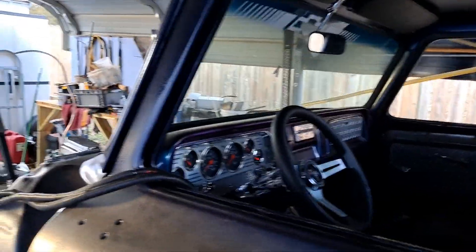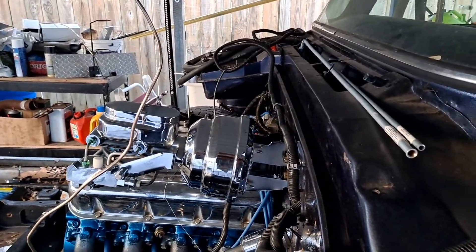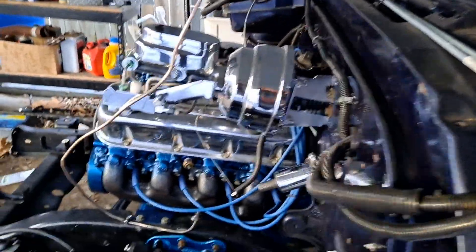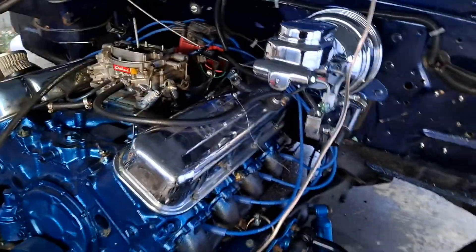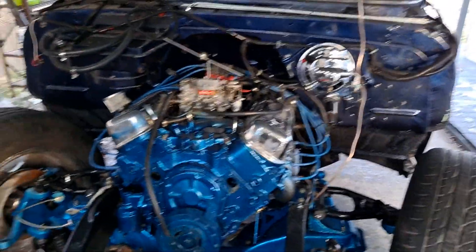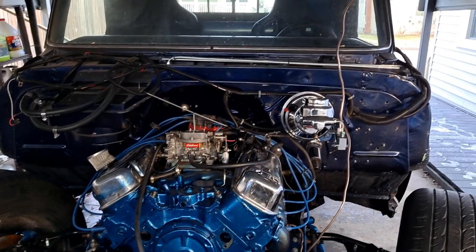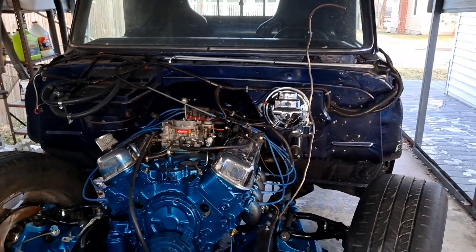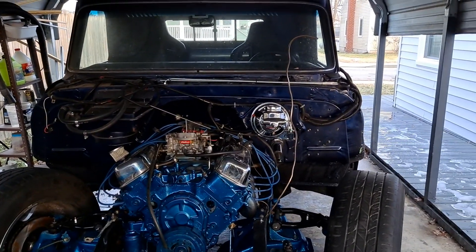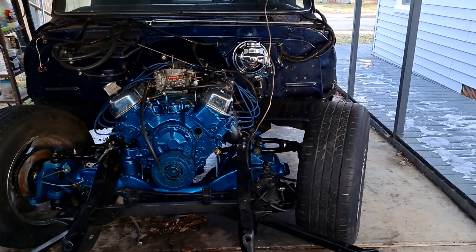I would like to see what it will do through the eighth mile, because I have shaved some weight off in some places — added a few more pounds back in with the big block, but the automatic makes a big weight difference. Spread the word: Sykeston, Missouri, late September — September 30th and October 1st, Friday and Saturday. All kinds of stuff going on. It's an eighth-mile track.